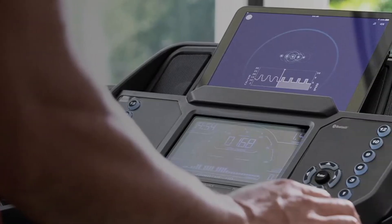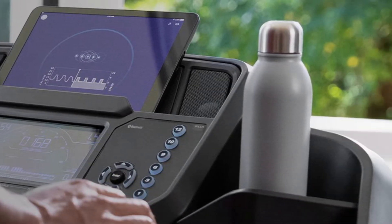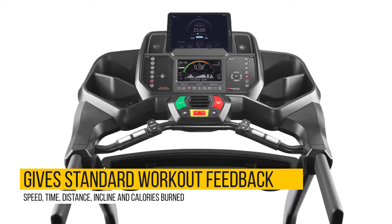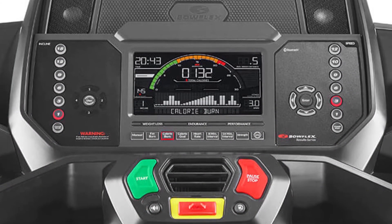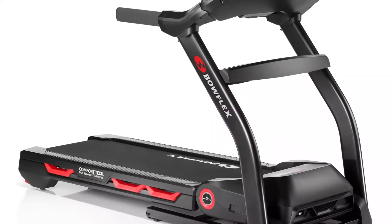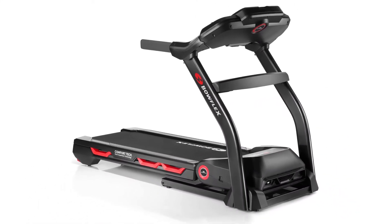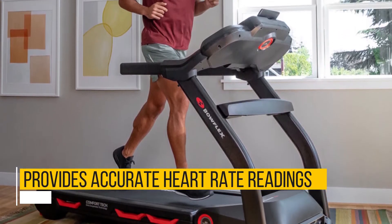Workout Data is one of the BXT-116's main strengths. Its burn rate console gives you standard workout feedback such as speed, time, distance, incline, and calories burned. In addition to these, it gives a per-minute calorie burn calculation. This reading is exceptionally motivating because you get to see the immediate effects of boosted effort, such as a sprint. The BXT-116 also provides accurate heart rate readings through an included chest strap.